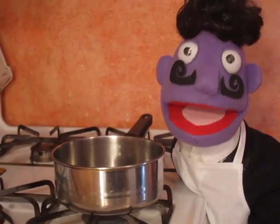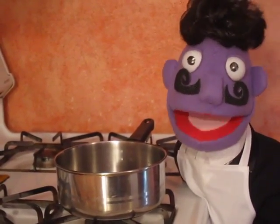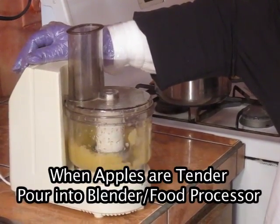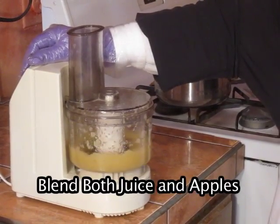It smells so aromatic, just like apple pie. When they are tender, I shall pulverize them in a food processor.